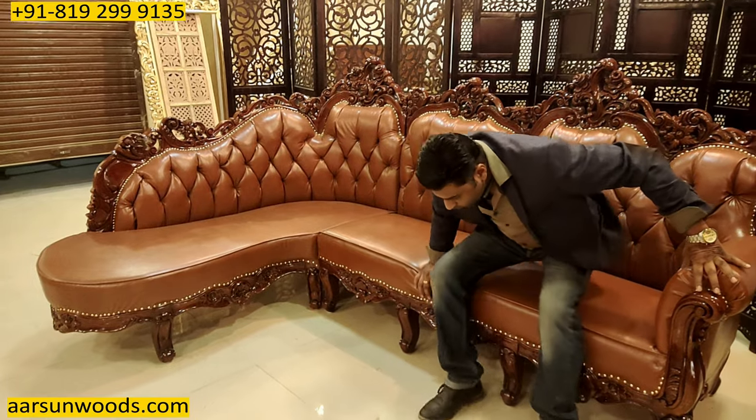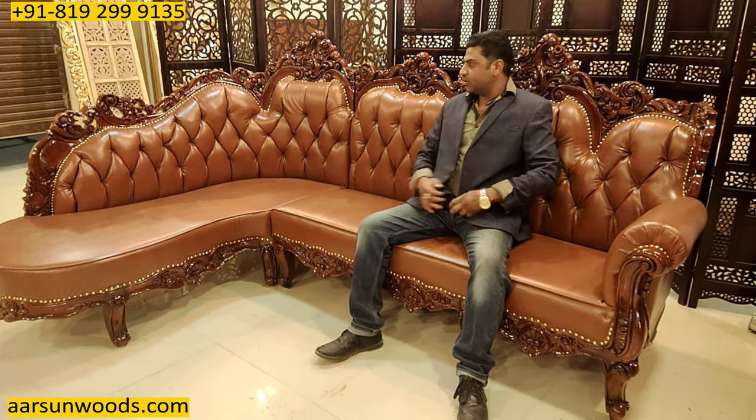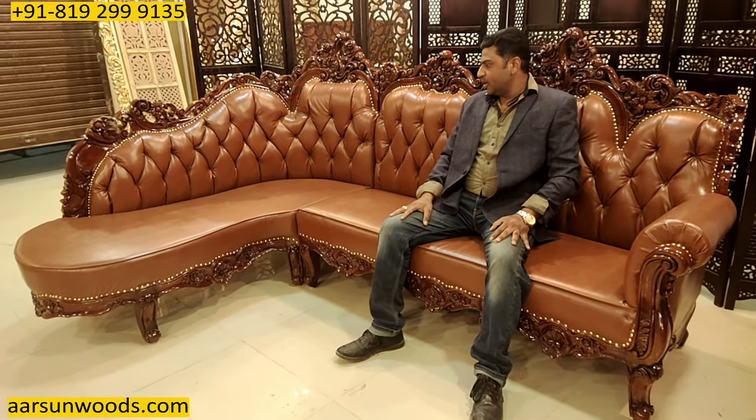If I move to the middle you can see how much space there is, so all in all it's like a five-seater unit.